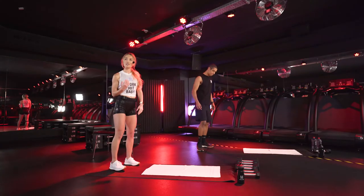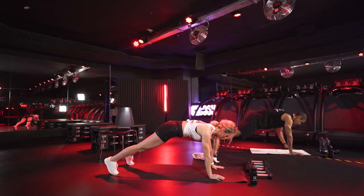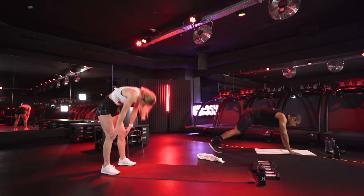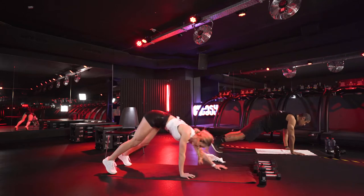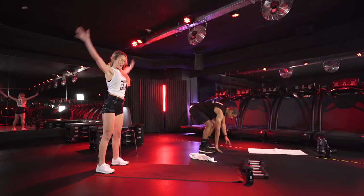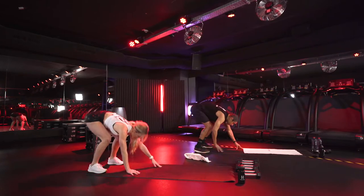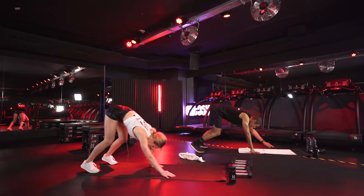We are going to start with a walkout with a little twist — walking forward with our feet as well, then reversing it. Get on the back of your mat. Starting in three, two, one: roll down, walk into your walkout position. Now walk your feet forward, rounding your back. You can keep your legs bent, then reverse it. If you are going heavier with weights, do it slower; if lighter, do it faster.